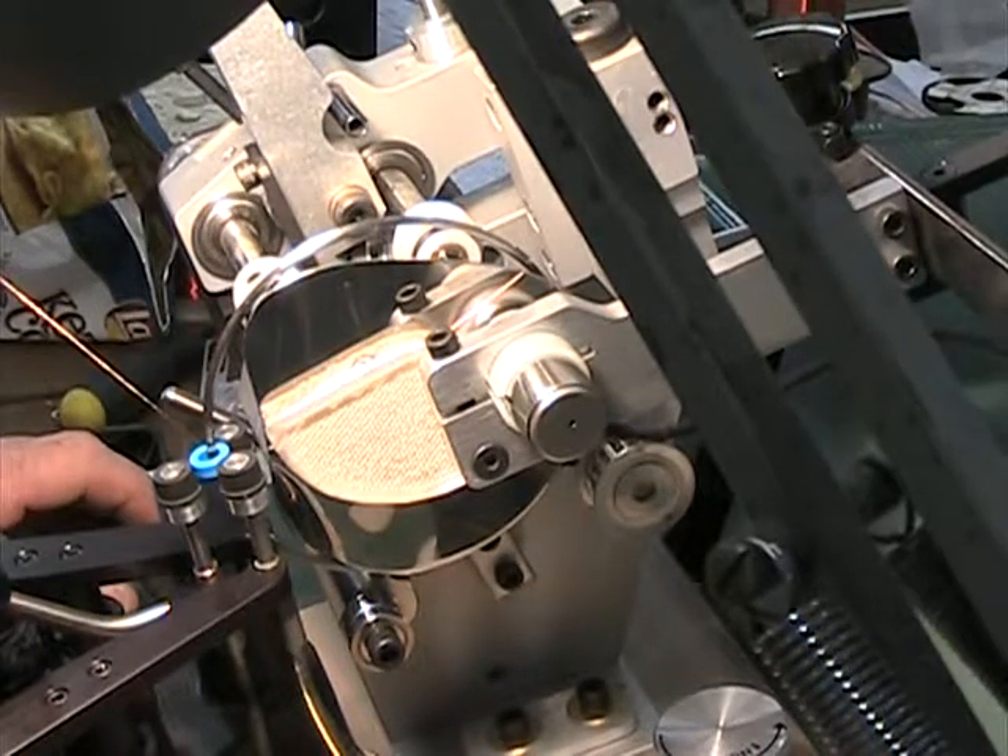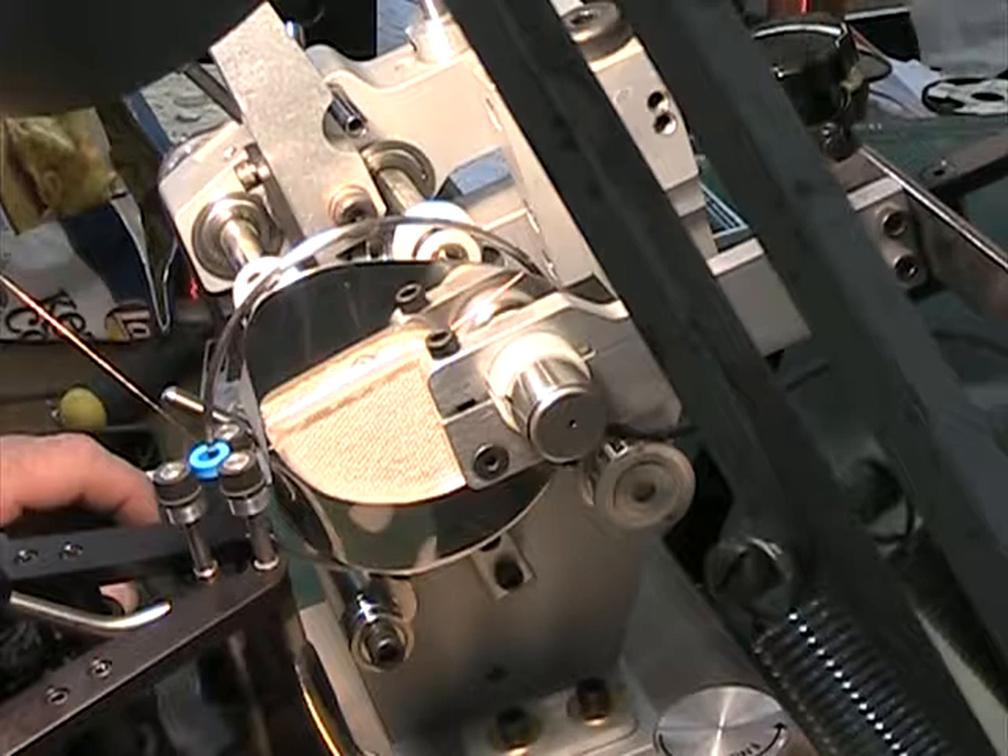Here we are. We just loaded 35 turns of 42 gauge wire onto the shuttle and we're using a wire slider. Now we're going to wind 300 turns.